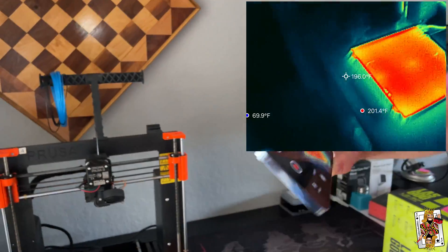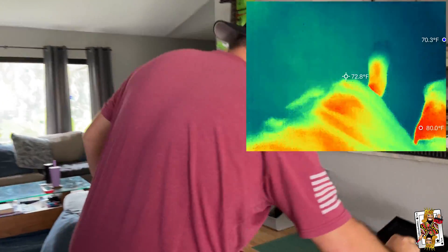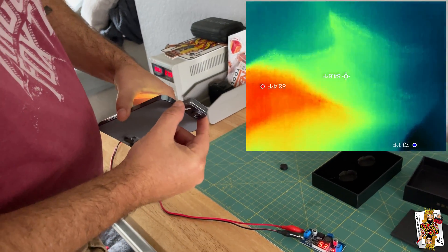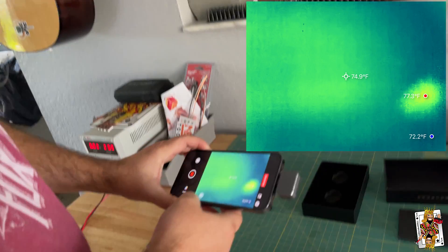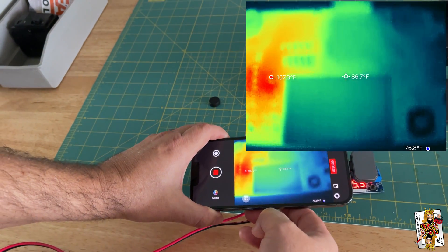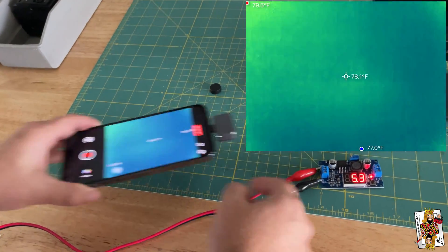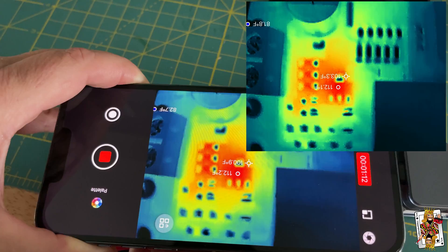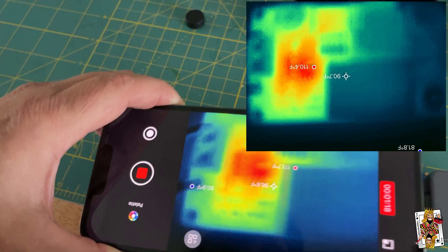Speaking of electronics, watch this. I've got a buck converter plugged in. I'm going to grab this little adapter — it's magnetic. It goes on here, and what this allows me to do is it's a macro lens. Meaning that is what it would look like normally, but I can get really close now. If you look where these resistors are and that little IC, so if you wanted to troubleshoot a laptop problem or a board heating up, you can see where all the heat is coming from on the board.